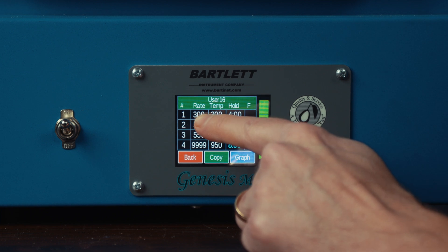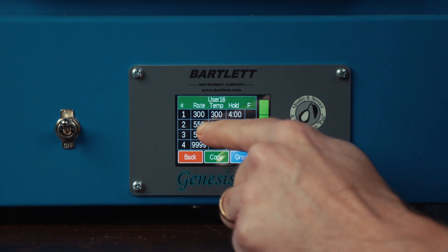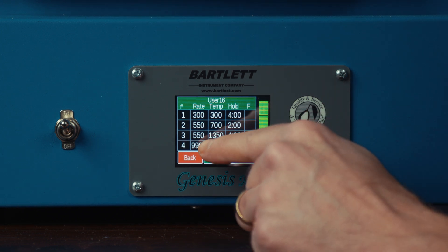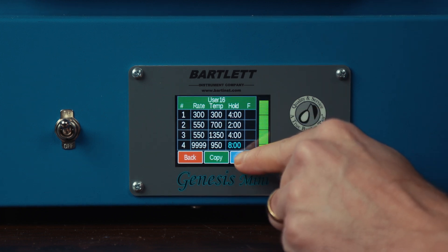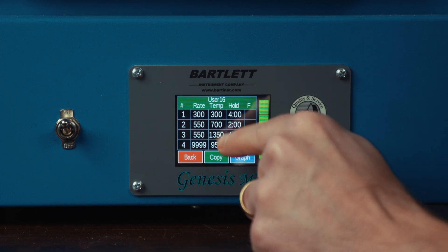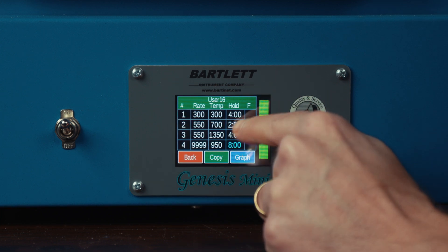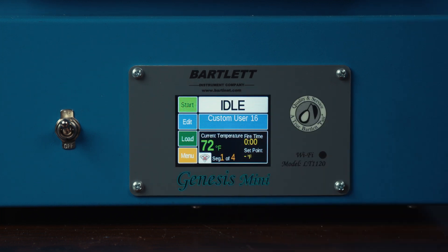So we have our program: a 300 degree per hour ramp to 300, hold four hours; a 550 degree per hour ramp to 700, hold two hours; a 550 degree per hour ramp to 1350, hold four hours; and then a full ramp down to 950, hold eight hours. You can select the graph button to see that represented on a graph. Hit the back button to return to the main screen, and you can still review this program by pressing the edit button to confirm all values are still in there. When you're ready to execute this program, hit the start button.